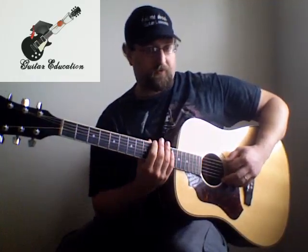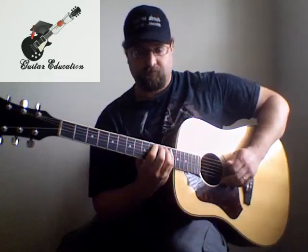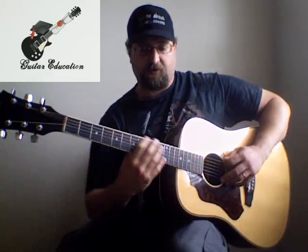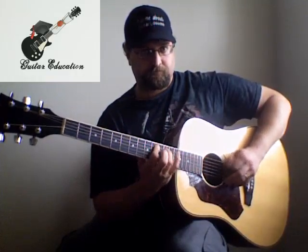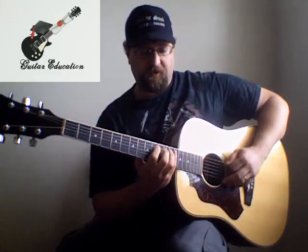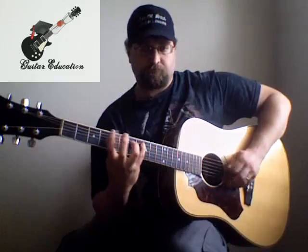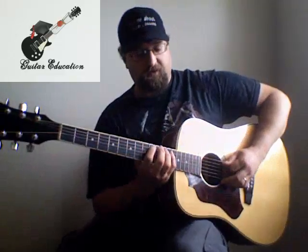Then what we do is just reverse it. Since everything's been going this way, now we bring it back this way, then go right back up. It's kind of like an E minor run for most of the time — it's just the F that's thrown in there that kind of throws it off, and then that B-flat. Then you do it again.